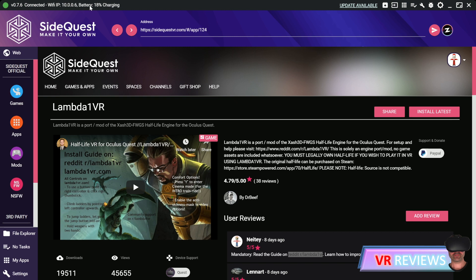Welcome VR lovers and SideQuest fans, my name is Tony and today I go through a step-by-step on how to install Half-Life onto your Oculus Quest with all the high-definition textures and models.